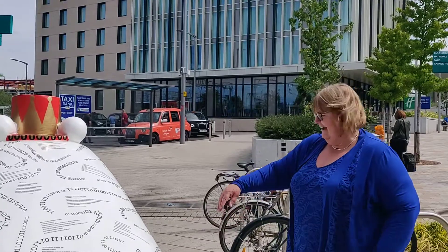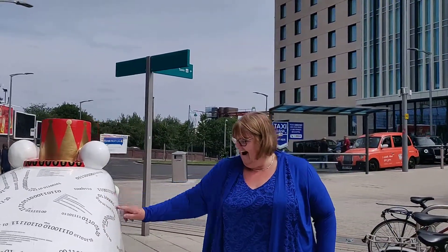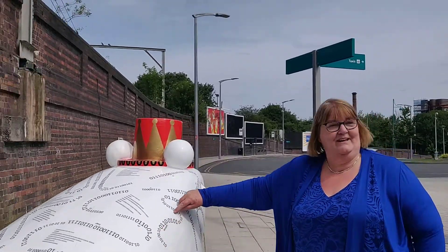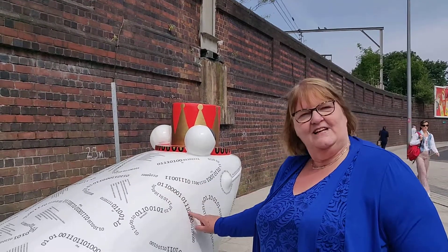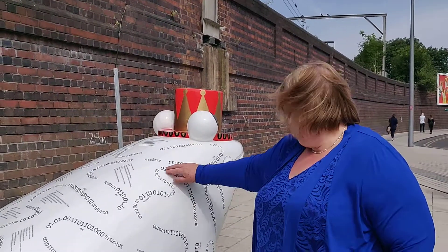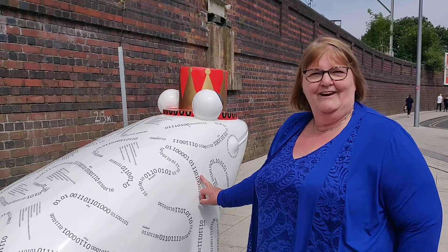When you come round to the curves, like this part, I managed to get a heart in here because it's all about love. I had to cut it up into little pieces to actually get the curves in. On this continuous line around the frog, there's over 35 metres of binary lettering.